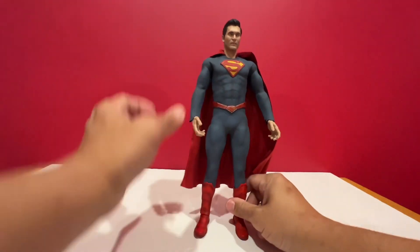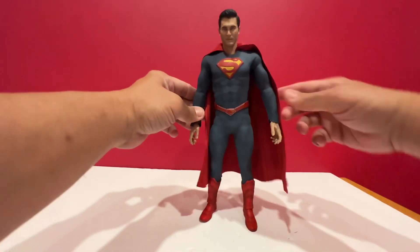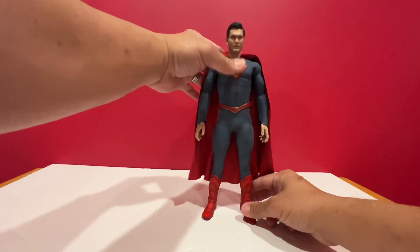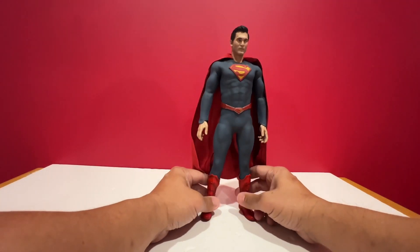Fairly simple Superman. This is probably the smallest Superman figure I have compared to Henry Cavill — he's probably an inch smaller. And the Brandon Routh Superman is a bit flimsy; it's difficult to stand him up.